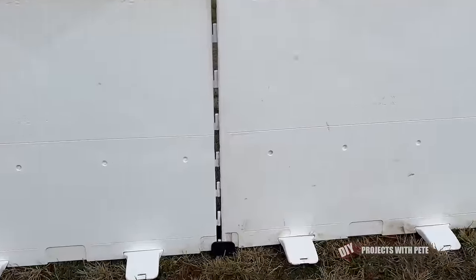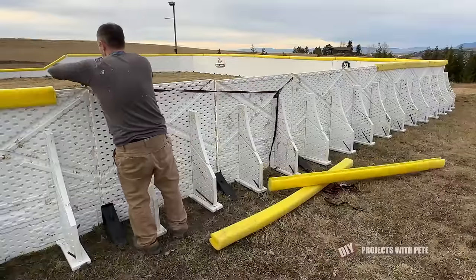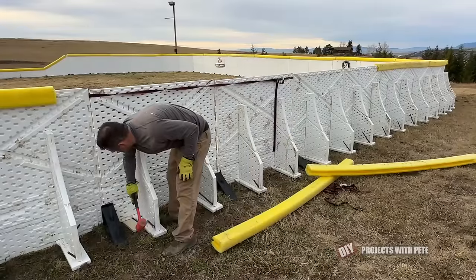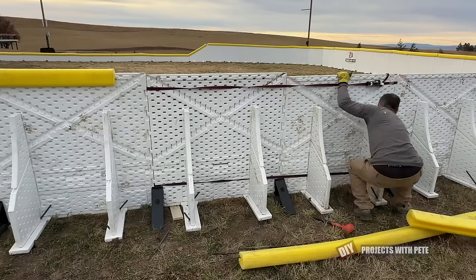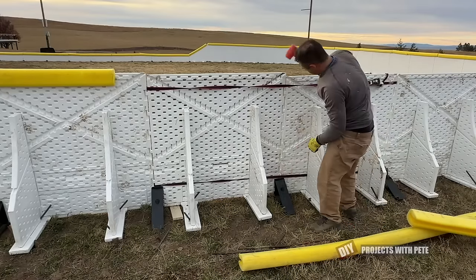If you have uneven terrain and if a board ever comes undone or pops out, here's a little trick: a couple of straps will work great for pulling it back together. Shim the low board as needed and then use a strap on top and bottom to slowly pull those boards back together. Line up the pegs and then use a mallet to tap it back together.